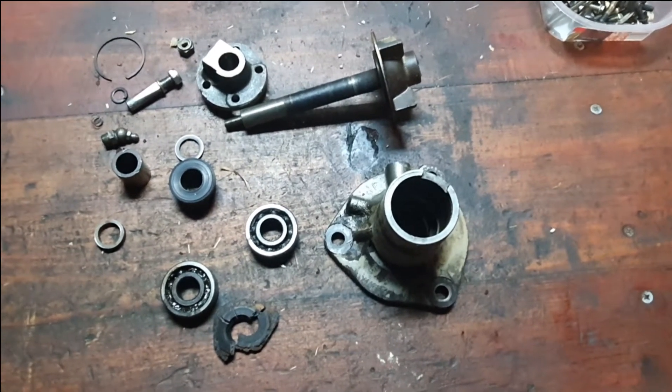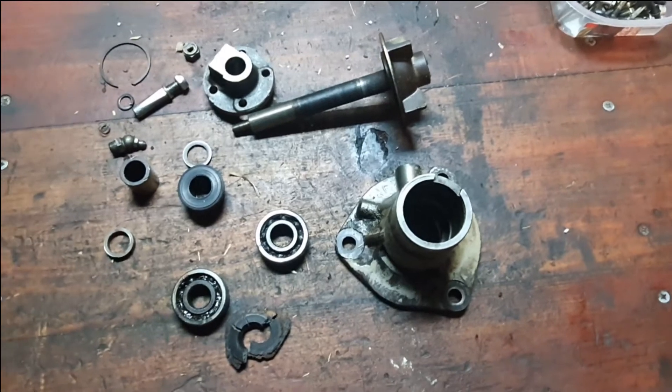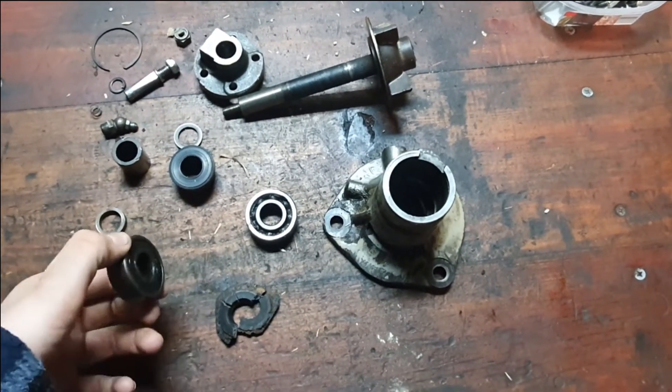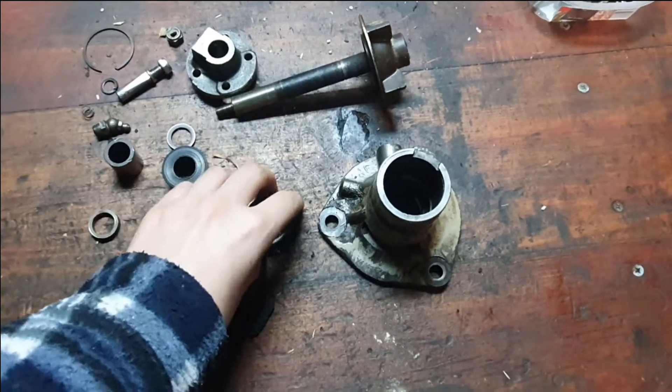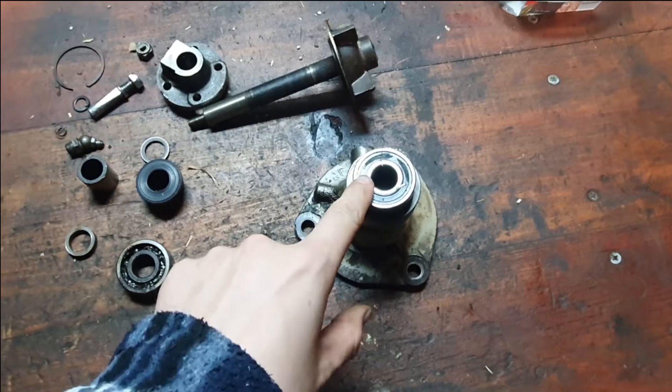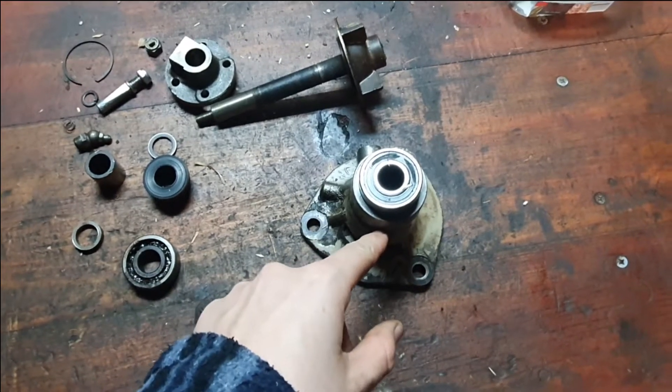Hello and welcome to the story of what happened to the water pump from the Massey Ferguson 35 tractor — the 23C diesel engine. It's got two bearings. This bearing here was mounted like so, and this bearing was spinning in the housing, which it shouldn't do.